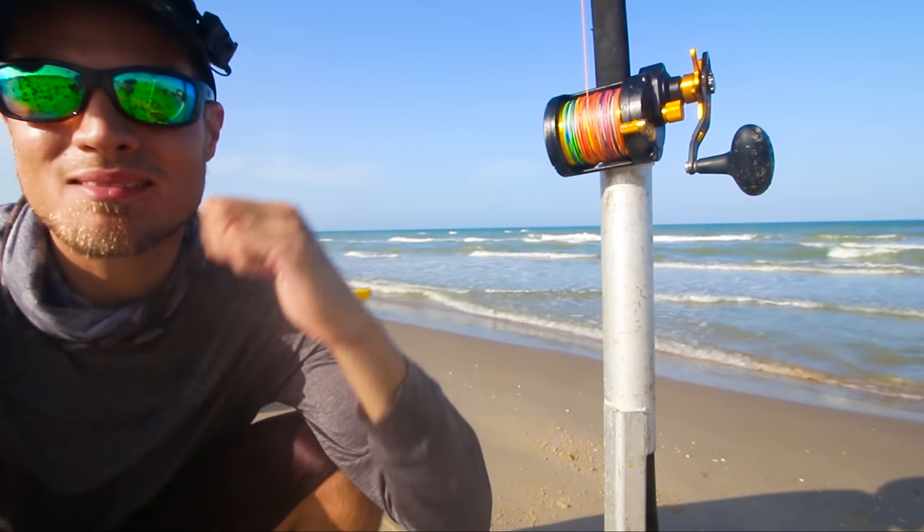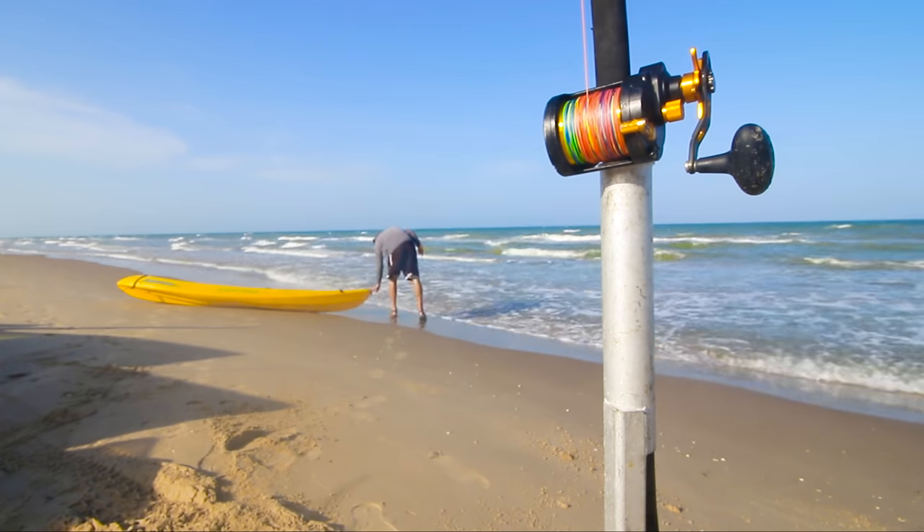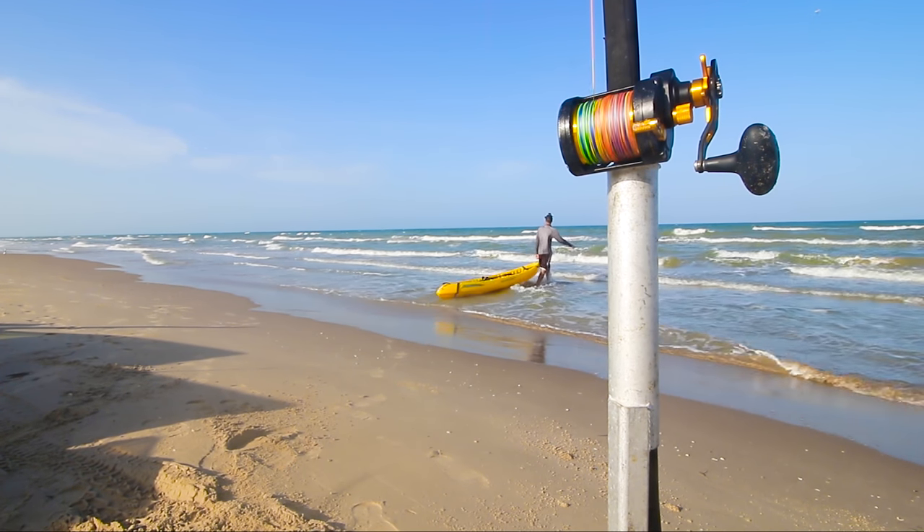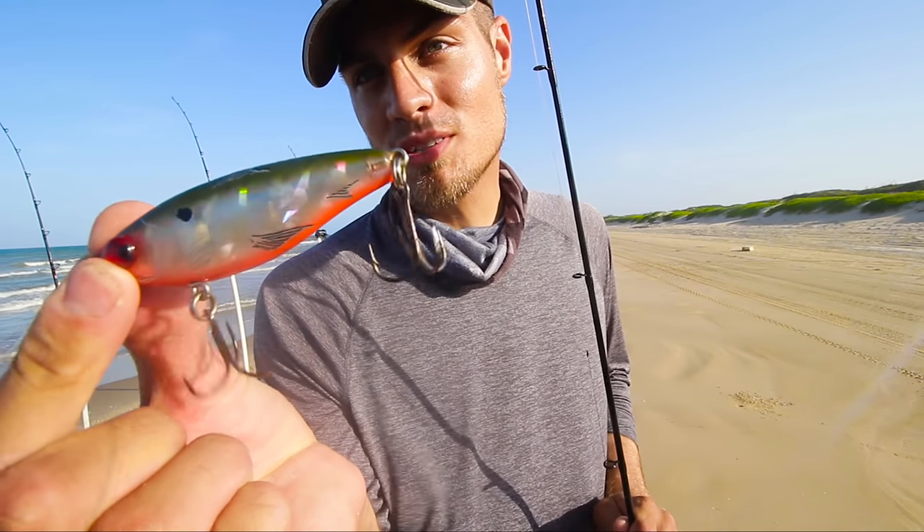All right gentlemen, it is time. Let's get some baits in the water, let's get this show on the road. Let's hop in that kayak and drop some chunks of meat out there. In the meantime, might as well throw some lures.